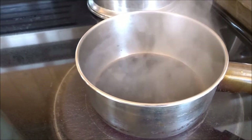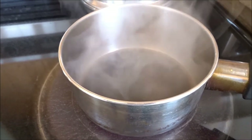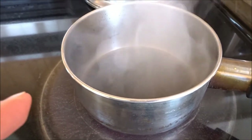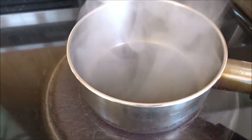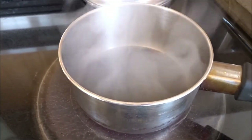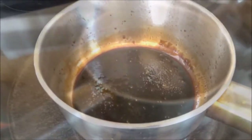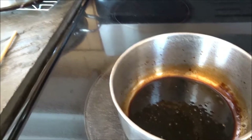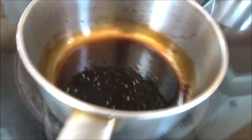You can buy rust converters — they're usually in a latex base. But I'm just going to give this a try. I'm going to reduce this down to a caramelly-like state by boiling it on the stovetop and then go out and paint it on to the rust spots. That only just took a few minutes. My house smells like vinegar, and I have this thick caramelly reduction.